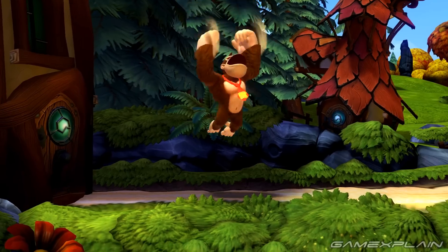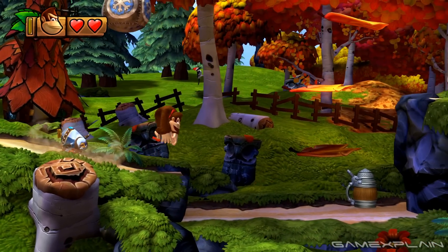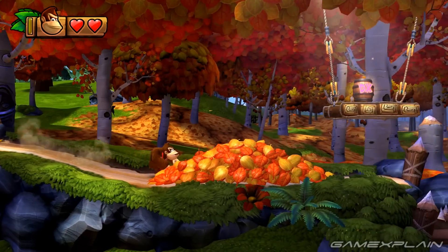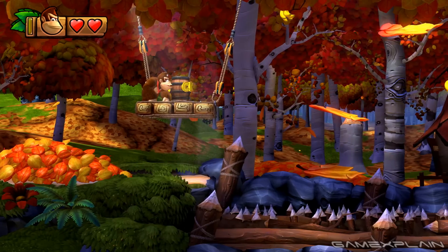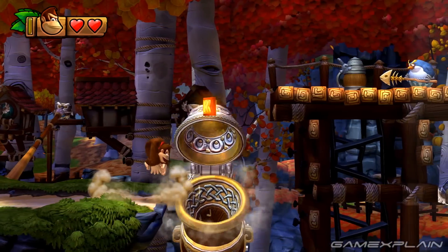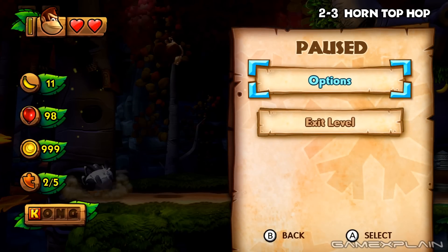Let's move on to Donkey Kong Tropical Freeze. As you can see, it's actually working out pretty well so far — we can move, we can jump. However, what we can't do is grab or roll. So that's a bit of a problem, which means we can't grab these barrels — we don't have a control option for it. So we're stuck as Donkey Kong without the ability to roll or grab things, which means we're gonna reach some brick walls in the game because you do need to grab at points.